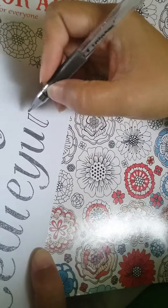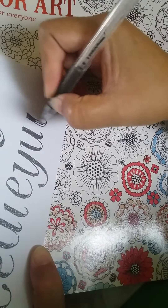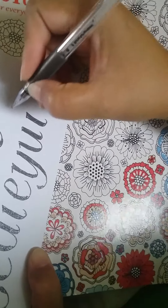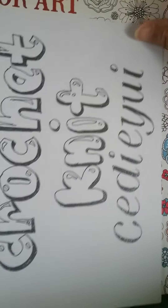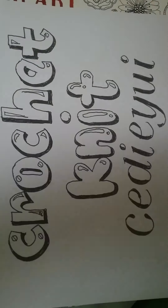I guess I'll check this video to see if it's okay to upload. That's it for me — lettering. Bye for now!